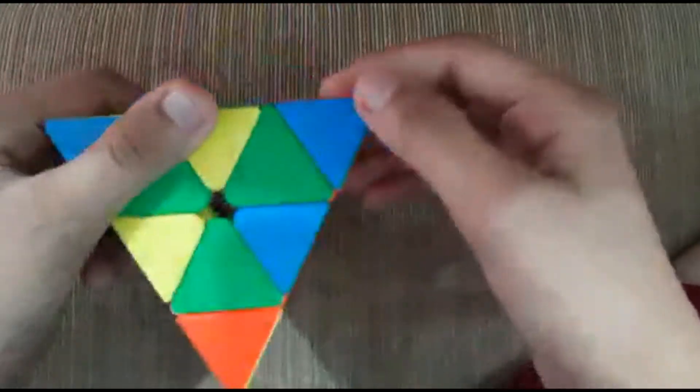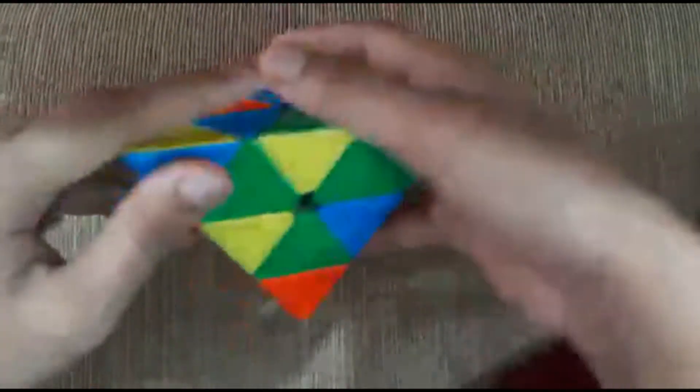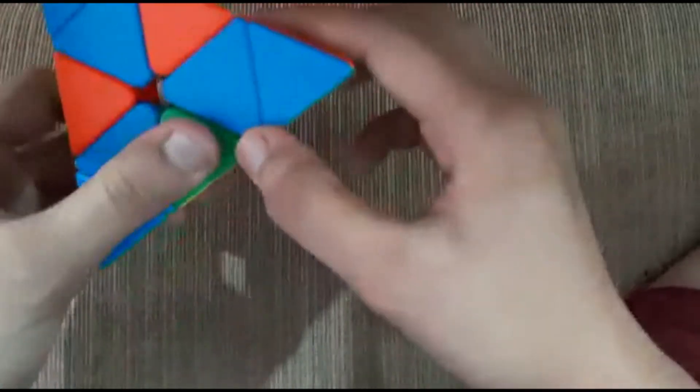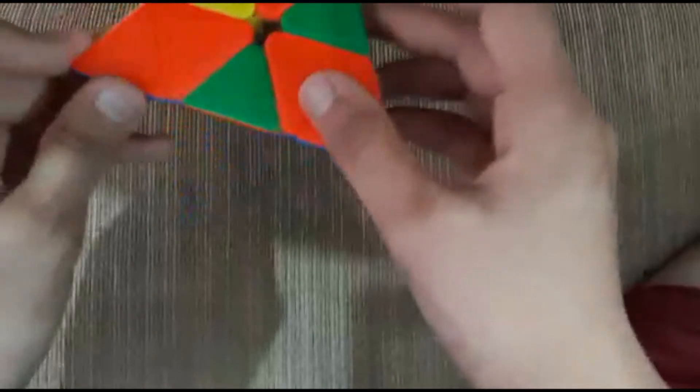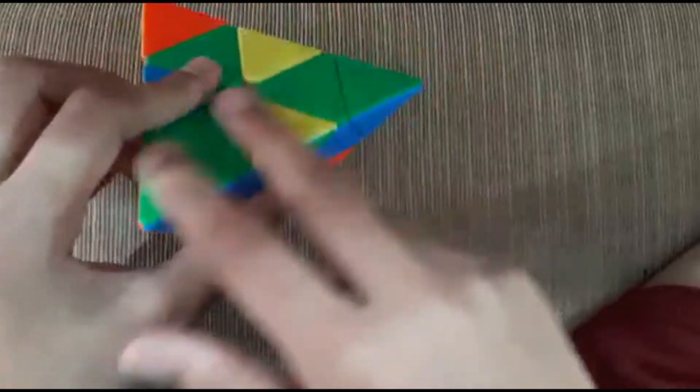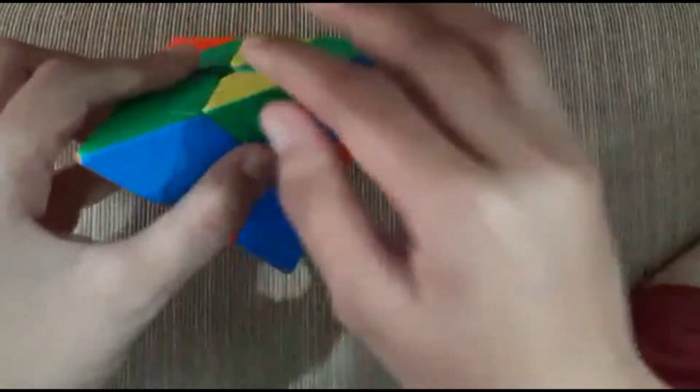So now what you need to do is match the corner pieces — the blue ones. Now I match the corner pieces with the blue, and then just check here if these two are the same color. These two are in the same color and these two are in the same color, because if it goes wrong then it won't come properly.